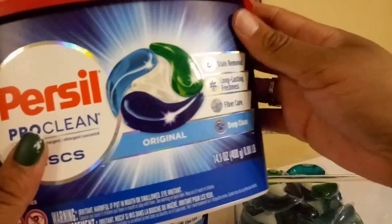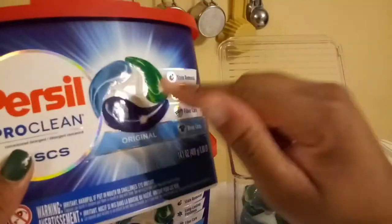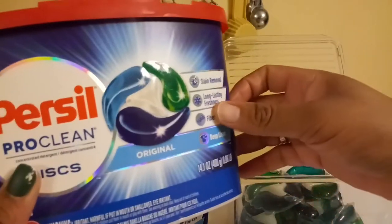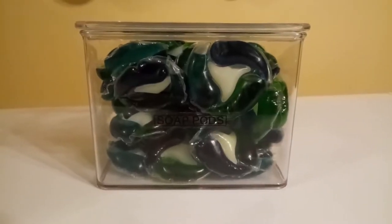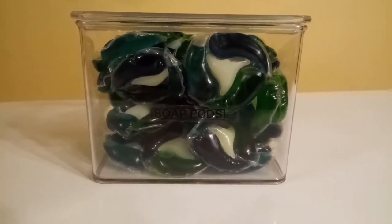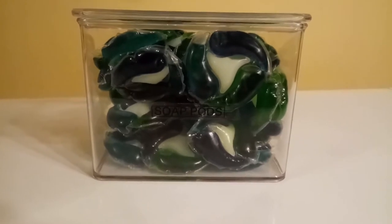This particular packaging will not go to waste. I'm going to pull off the label and then use this packaging to store my dishwasher tabs. As you can see, all of the soap pods fit into the plastic container here.